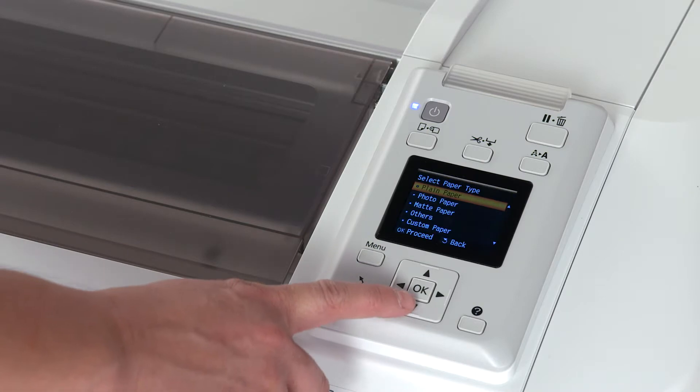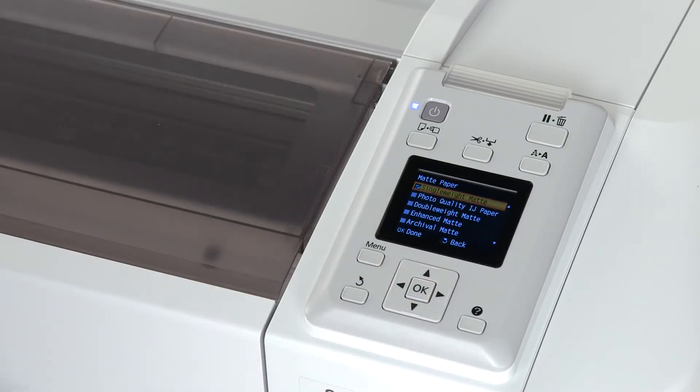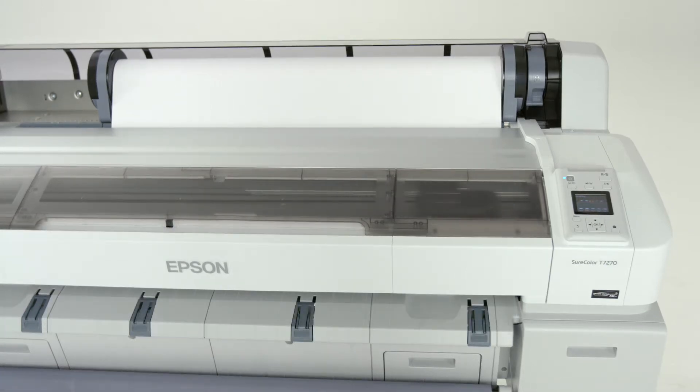If the roll stock is not plain paper, choose a paper type that most closely matches the paper loaded. Perform a test print by pressing the A button on the control panel, and then OK to print a nozzle check pattern.